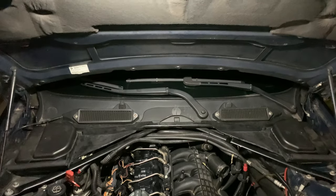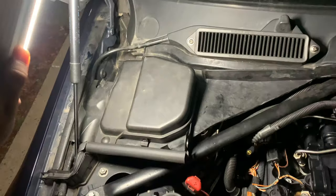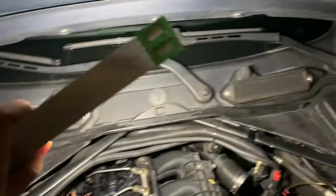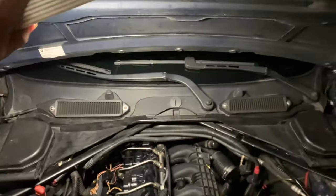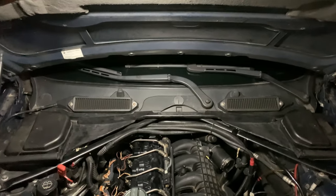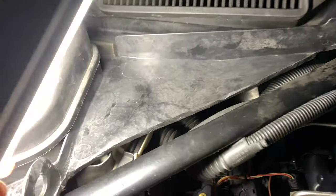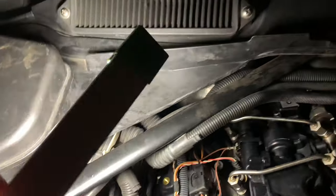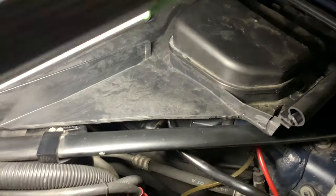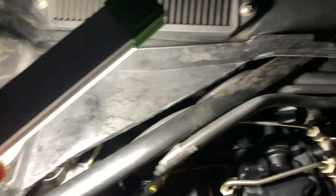As you guys can see, I just finished installing it and it looks pretty good. Yeah, I'm happy with what I did — it looks really good. Obviously, as you guys can see, my finish on this is kind of rough, which is why I'm going to put the weather stripping on it, and after that it'll be mint.